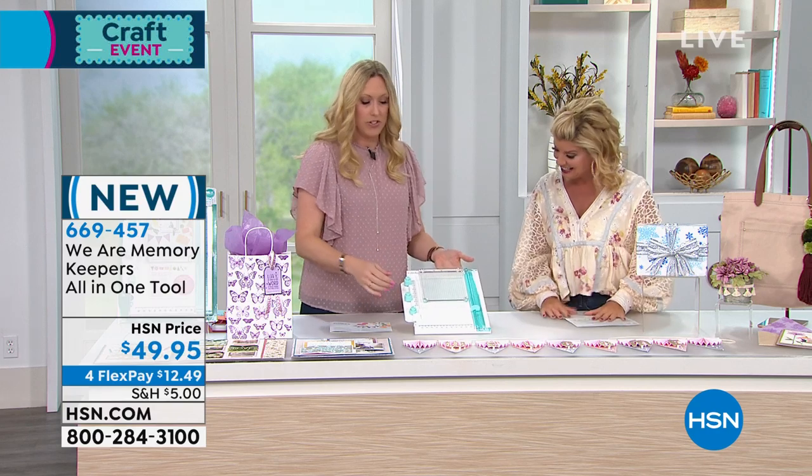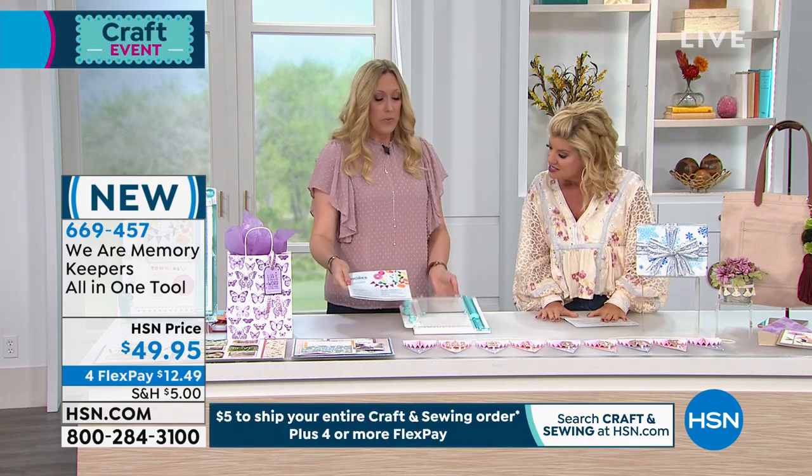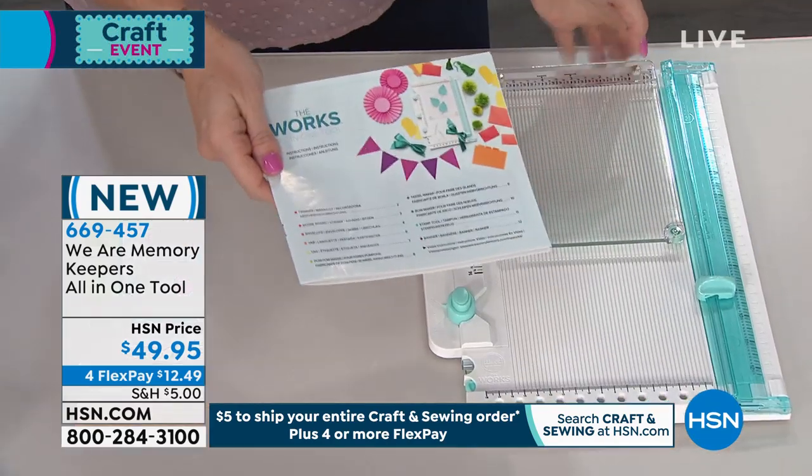I would actually say a dozen-in-one. Let me take you on a little tour of this tool. The tool comes with a booklet — we want you to feel comfortable with all this, not overwhelmed. We've got this color-coded, step-by-step guide.